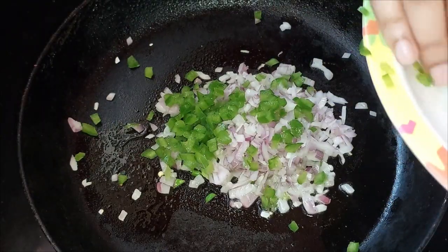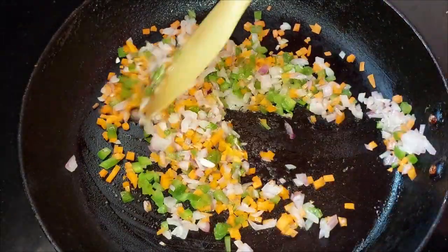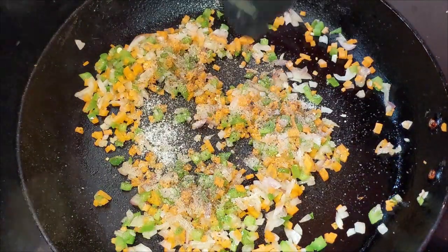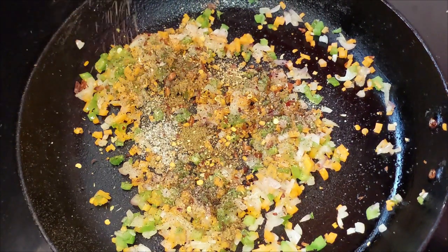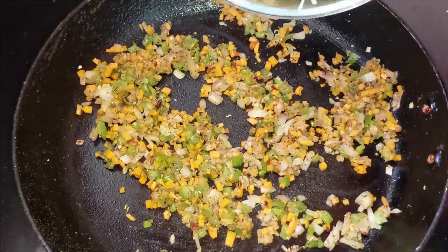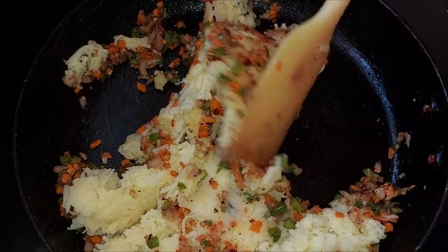Now we will add a lot of vegetables like shimla mirch and gajar. We will add some fresh vegetables and mix them in a little bit. The potatoes are already boiled. Now we will add some seasoning — we will add some salt. We will also add some garlic and mix it in with all the vegetables.